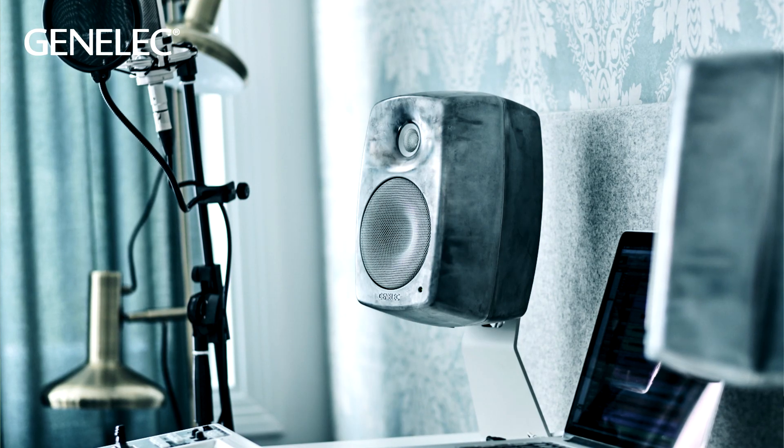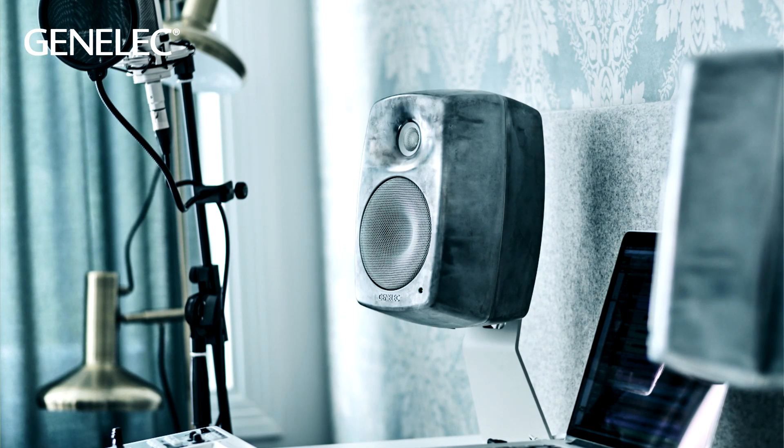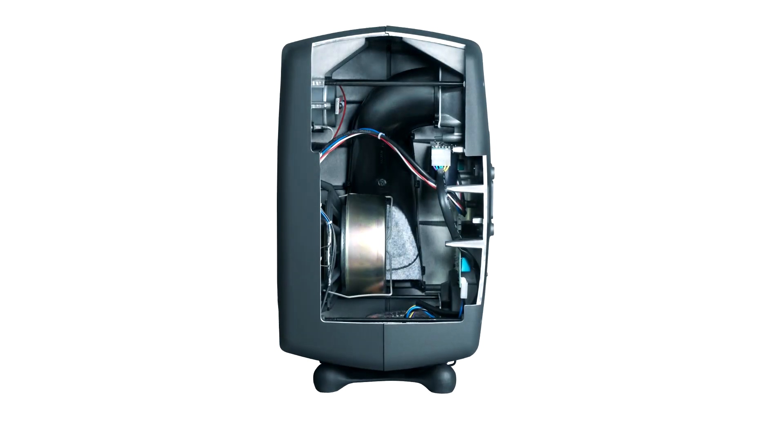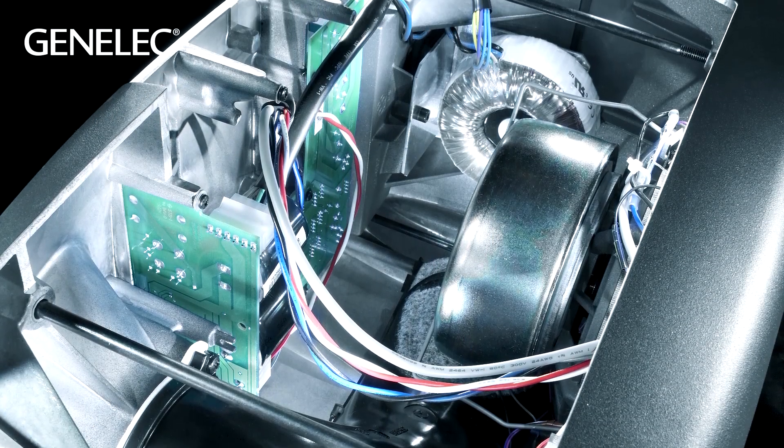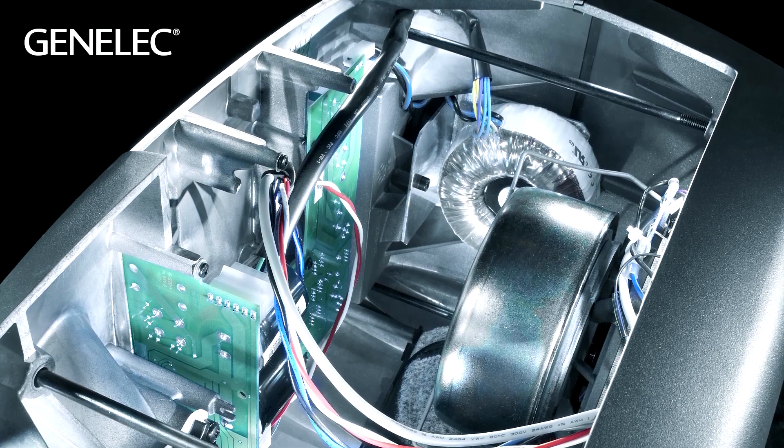In short, the aluminium cabinet offers many advantages over the traditional MDF cabinets of loudspeakers. Made of recycled aluminium, the cabinet shell is only about 4mm thick, which makes it very space efficient, since there needs to be enough air inside to provide performance. The whole width of the front of the cabinet is used for the wave guide.